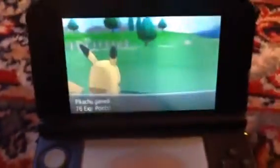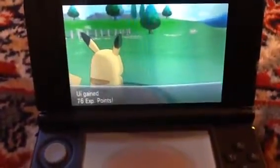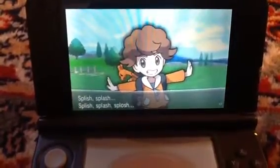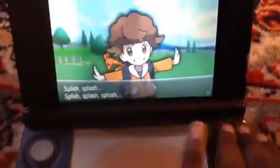And there it is, slow motion. Thank you everybody for watching my video here today. I'll be showing you more Pokémon X and Y videos later. Thank you for watching and bye bye.